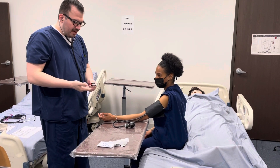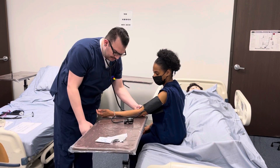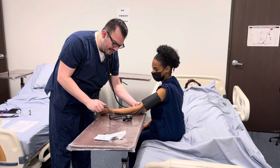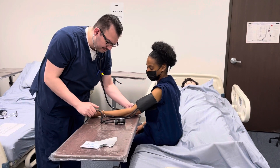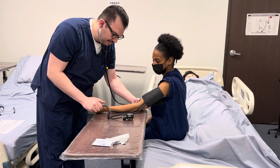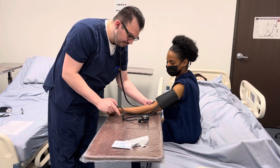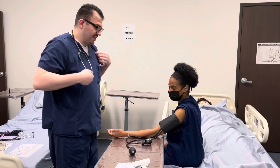I'll tap on the diaphragm of my stethoscope, also placing it over the brachial artery, and then I'm going to go ahead and pump up to between 160 and 180, listening for the first and the last sound. 112 over 68.